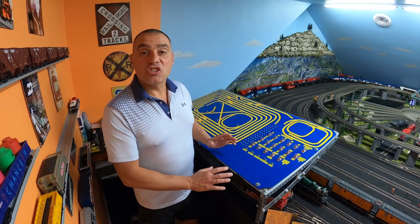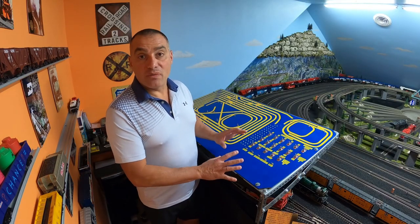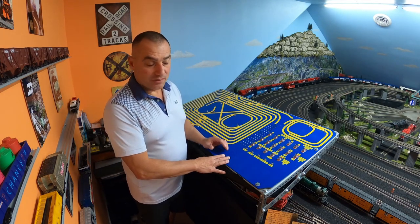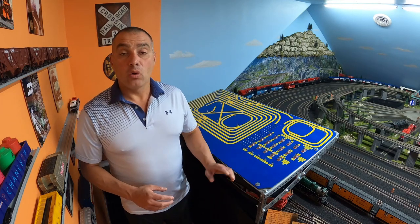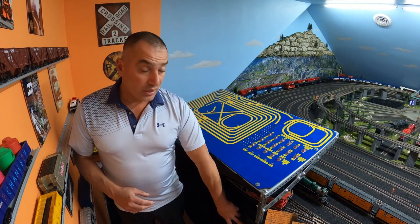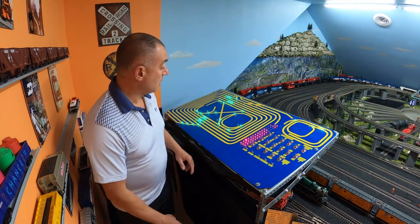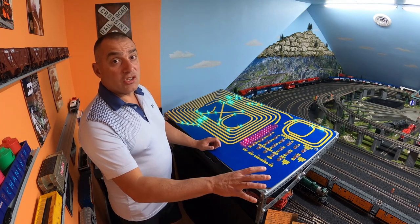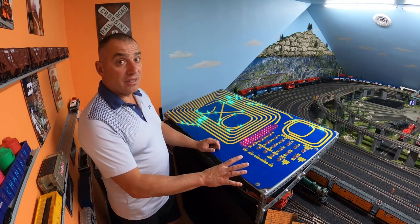This is the control panel. I custom built this floating control panel above the layout so I can see everything that's going on as I operate the trains. I've also installed one master switch to provide all the power to the layout and to the control panel, right here behind the skirt. We're going to turn it on now. Now there's enough power to all the main tracks on the layout and to the control panel itself.